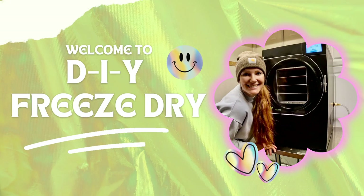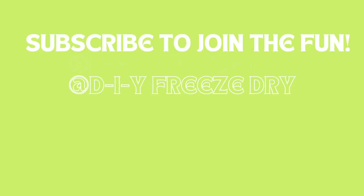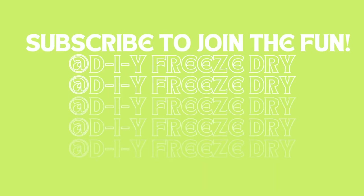Hello! Welcome to DIY Freeze-Dry. Today's video is all about freeze drying in Candy Mode. I have shown Candy Mode in some of my previous videos, but for any of you who are new here, this is going to be the video for you if you're wanting to learn how to use your Harvest Right Freeze-Dryer to make amazing freeze-dried candy.